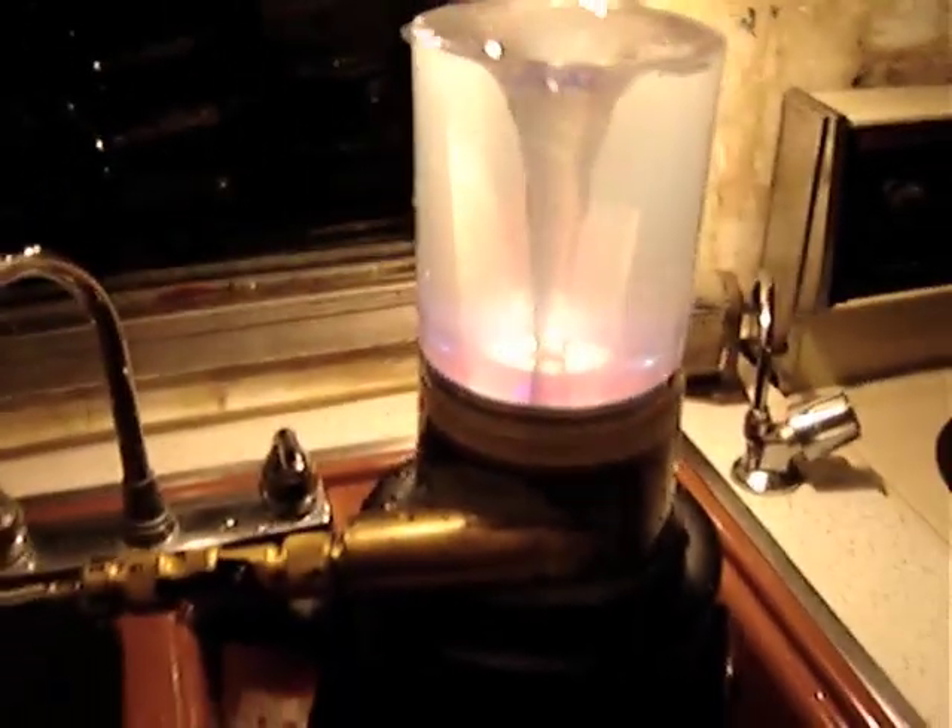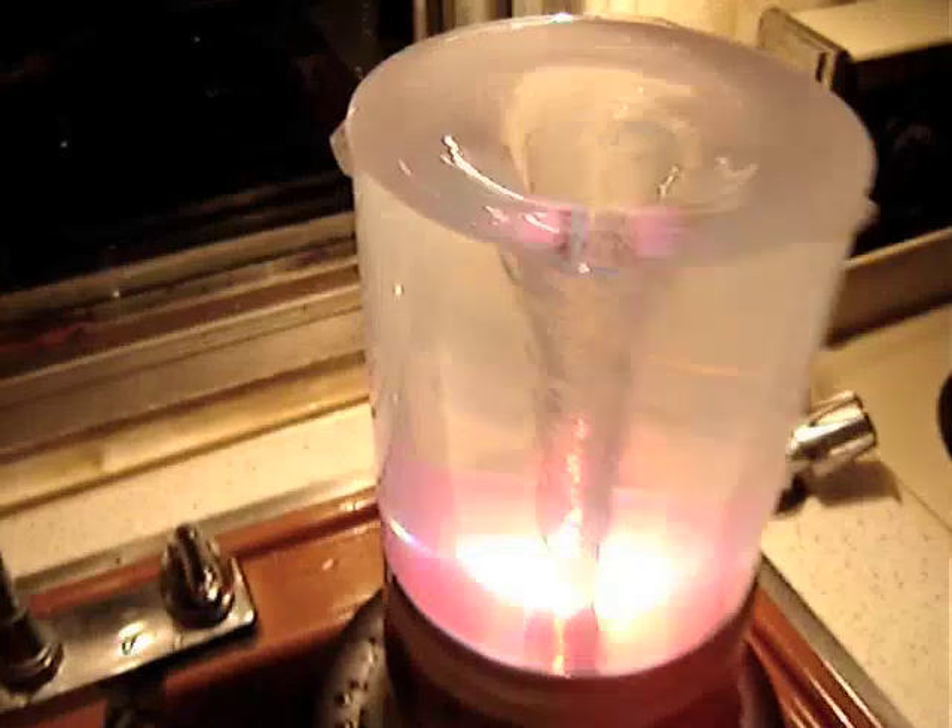What a beautiful thing to watch. Well, that's today's sink science.